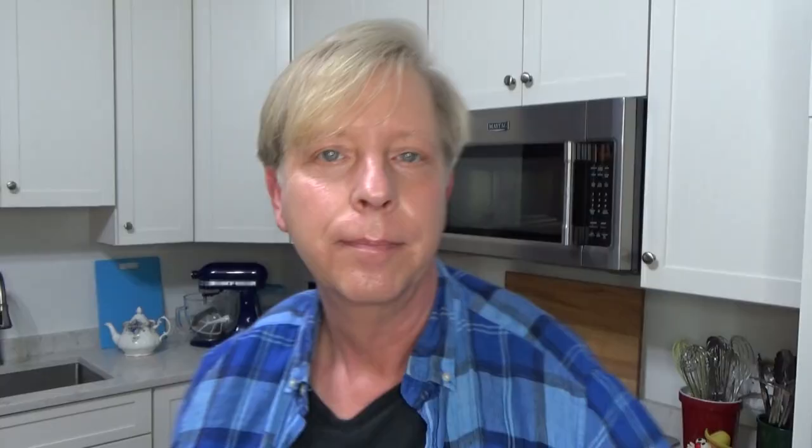I have to try this red kidney bean burger just to see if it's every bit as good as my black bean burgers. And here we go. Do you hear that crunch? Mmm. It's from the crust on the bean burger. It's absolutely delicious. Another bite. Mmm. Terrific.